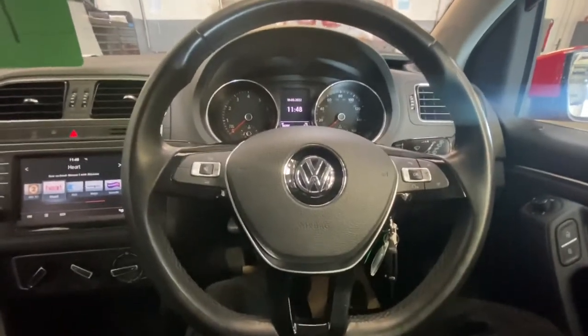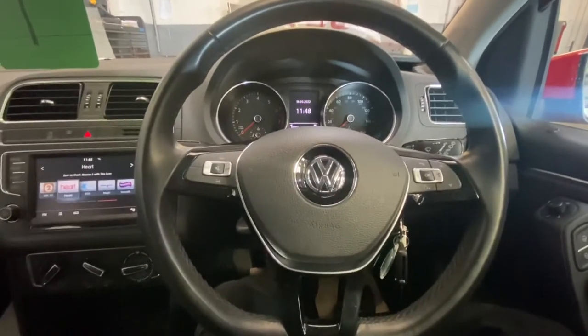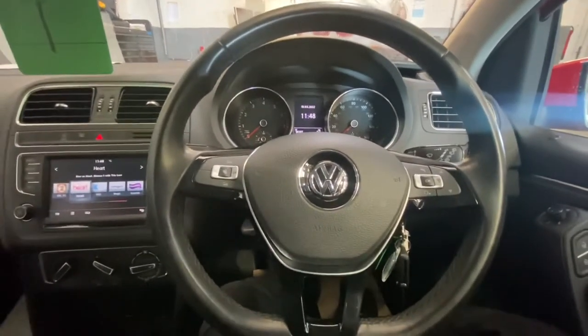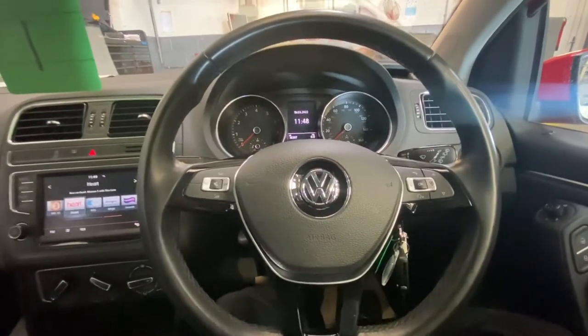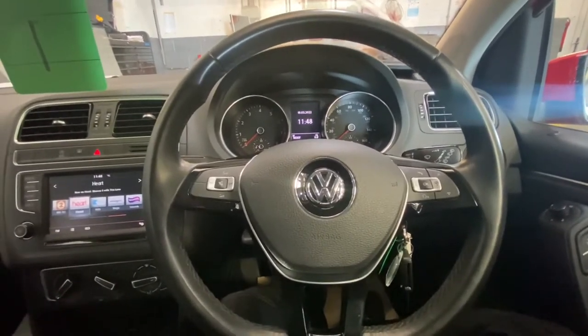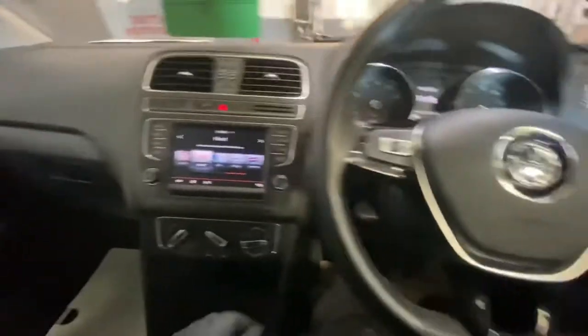Hello and welcome back to Gab Official. Today I'm going to show you how to reset your oil service light on this Polo — this is a 2016 model. But first I'm going to show you exactly how many miles you've got into your service and also how many months.